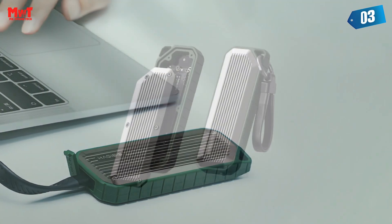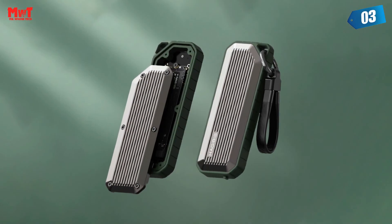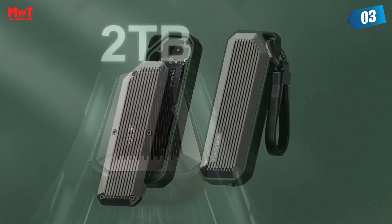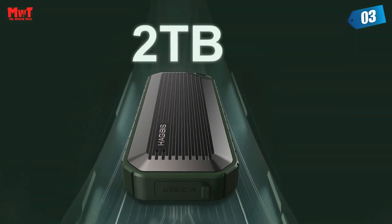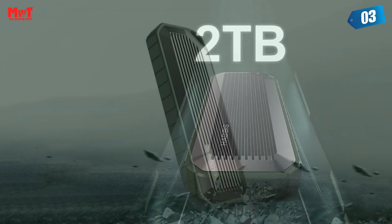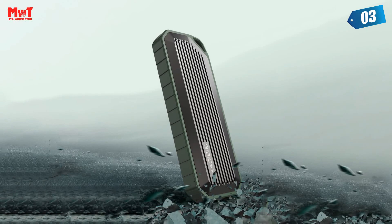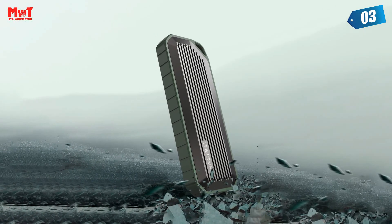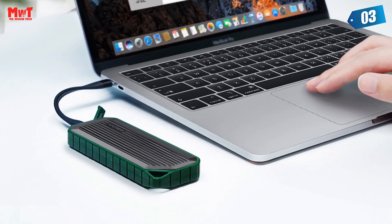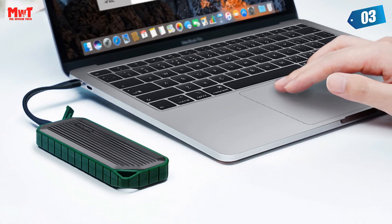Number 3: HajiBus M.2 SSD Enclosure. Waterproof and dustproof integral design — the interface is equipped with a protective plug which can prevent water splashing and fine dust from entering. Anti-pressure zinc alloy frame at 16mm thickness generates strong support to protect the internal hard drive from damage. The zinc alloy material with 3-dimensional ribs accelerates heat dissipation, making the hard disk run faster and safer.